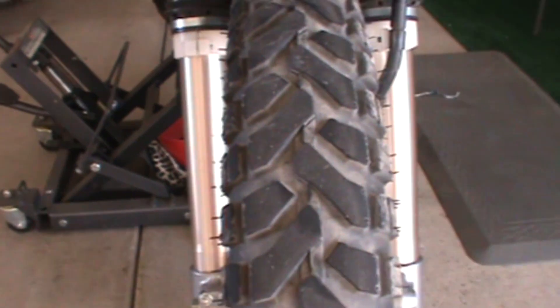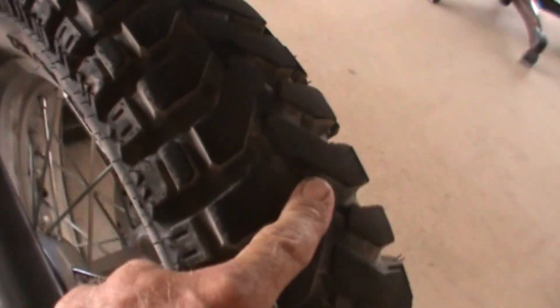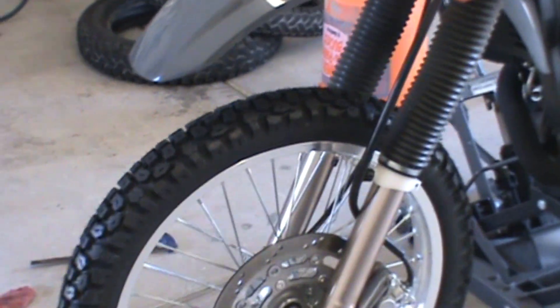I'll be showing you these in a wee bit. On the DR, the front tire was a Mita E07 — that's the front before. Here's the rear, also Mita E07s. The broken chevron tread pattern is all but gone. These are not directional tires. I went with Shinko 244s — that's what I went with. There's the back.